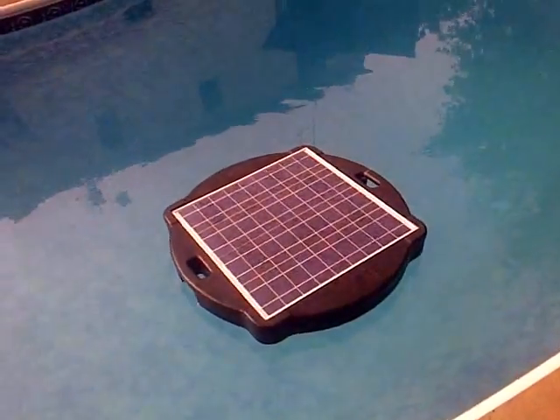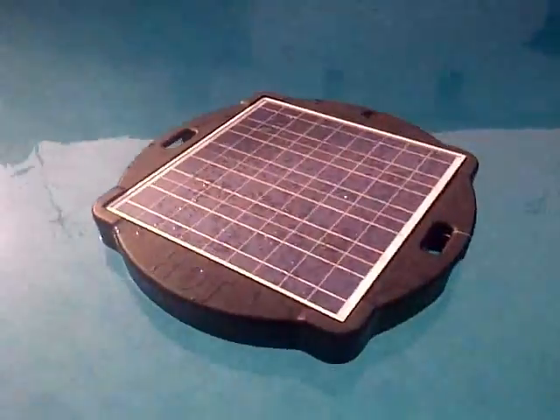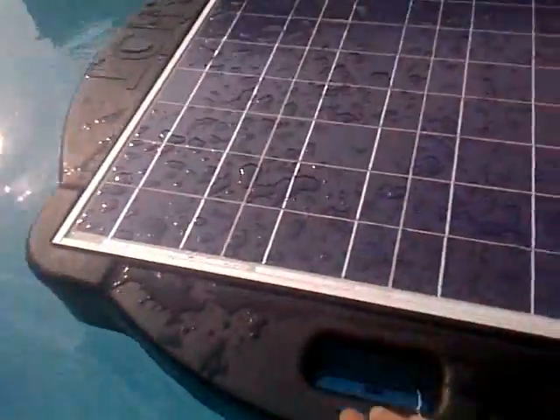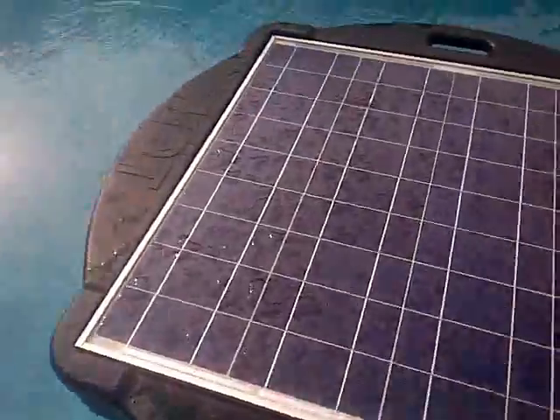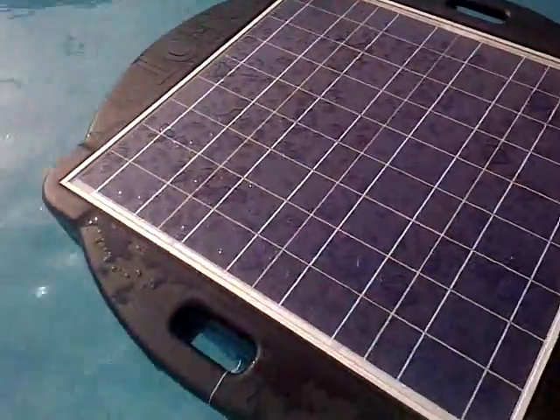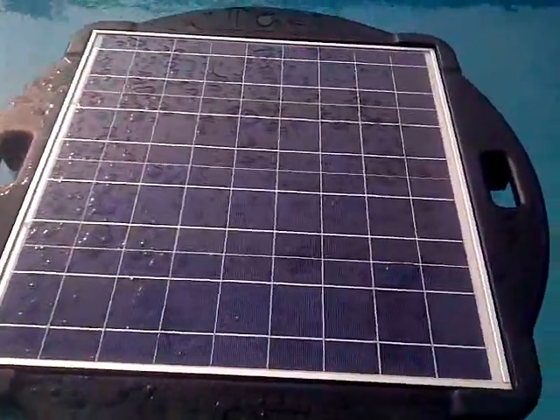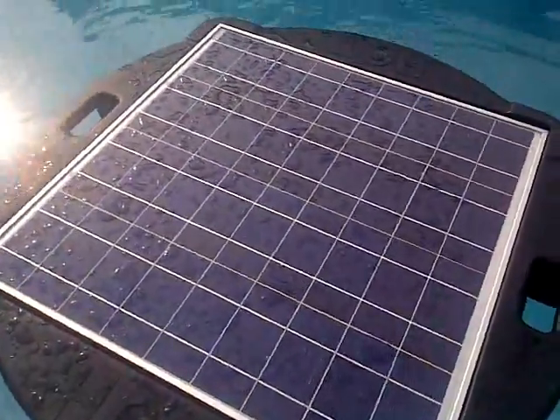What I got here is a solar powered pool pump. It's made by Natural Current, and basically what it's got is a solar panel on top — I'll bring it over here — and it's got a pump on the bottom. It works off the sun, and as you can see it spins as it's working, and it filters the water in the pool.